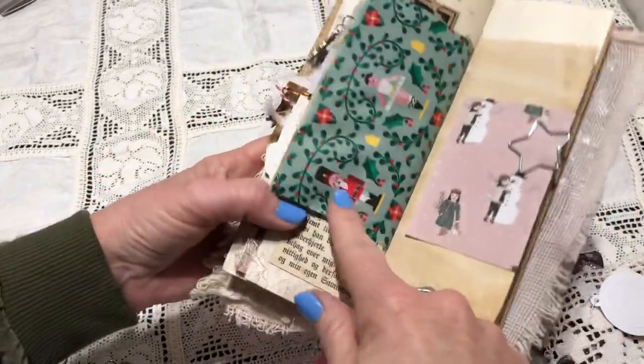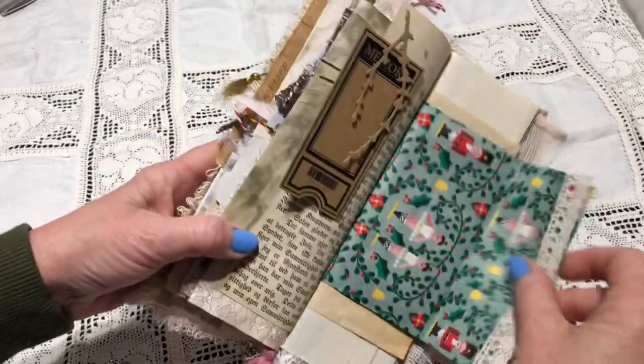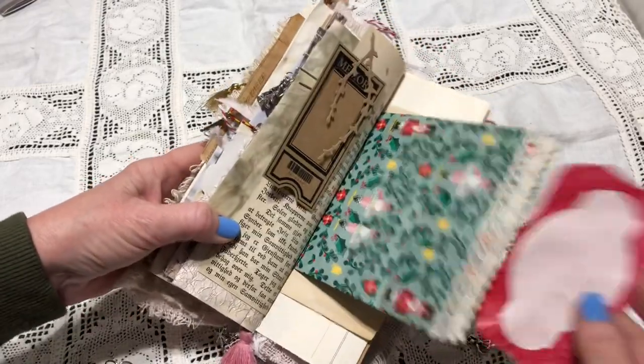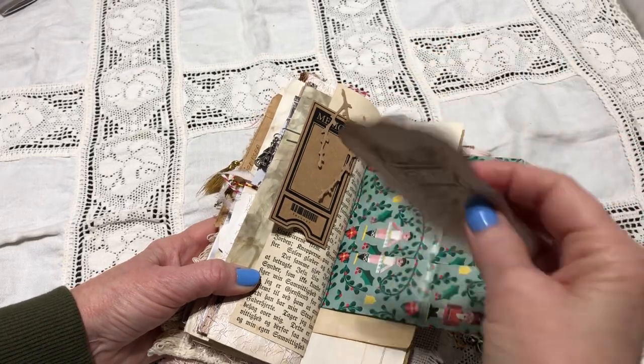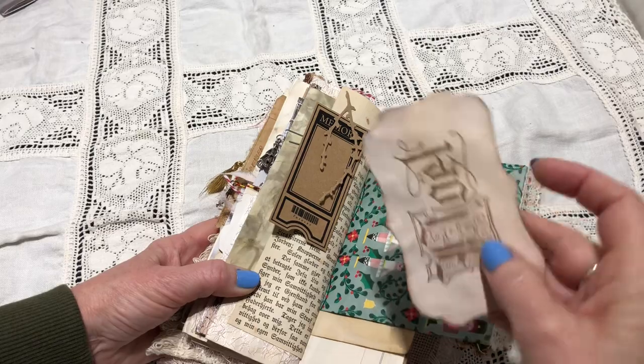I may have a ballerina charm — because you can see it's the Nutcracker and the ballerina. And inside there is something — oh, it's just a little tag from Shabby Art Boutique, and I stamped 'Noel' on it. I don't know where this stamp comes from. A star paperclip and some piece of scrapbook paper. That old ledger paper.